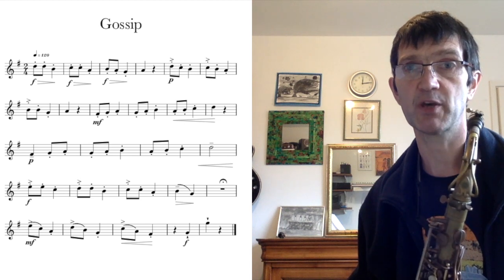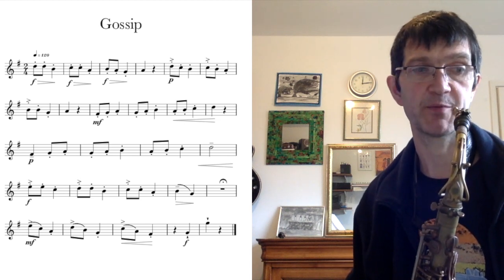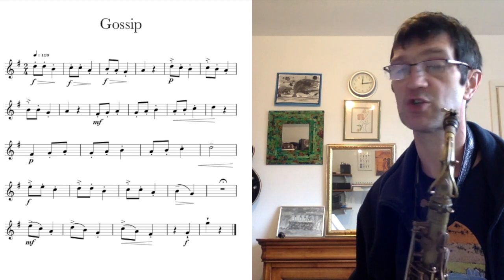I am going to play Gossip for you and then you can practice it on your own at home. I am going to put my metronome on just to give you a steady beat, and then I am going to count in two bars.